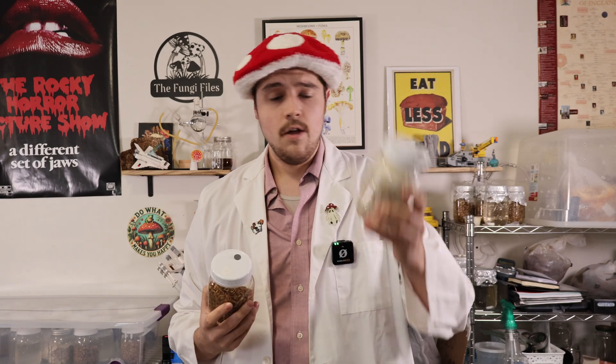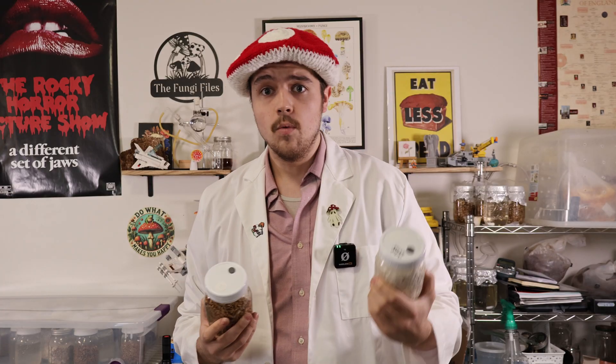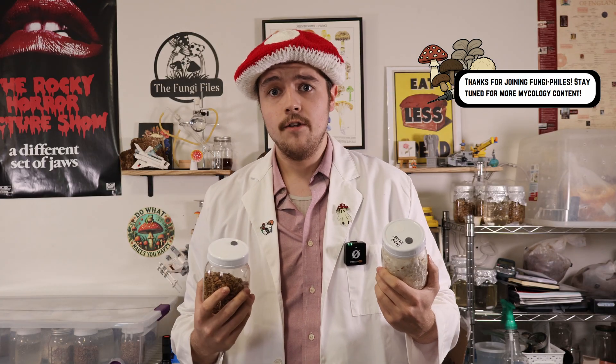Over these upcoming days we will let our inoculated grain jars colonize. Eventually they will be full and colonized, where we can spawn them to bulk and then grow some more mushrooms. That does conclude today's episode — thank you very much for joining us and we'll see you in the next one.